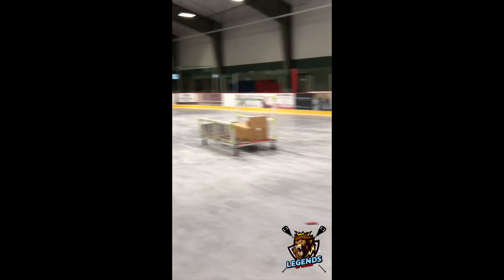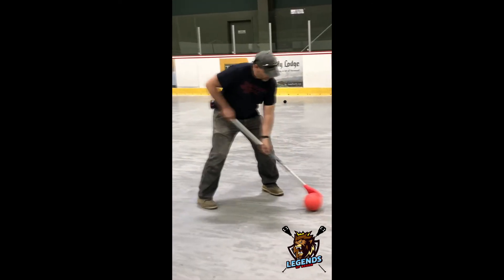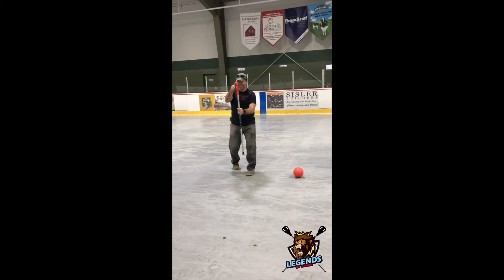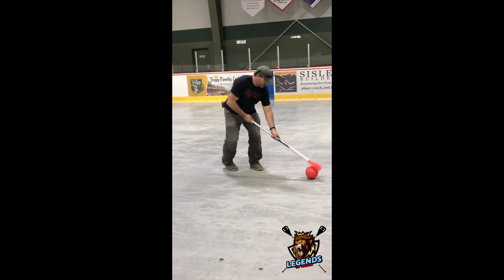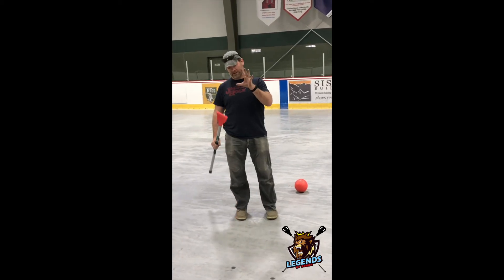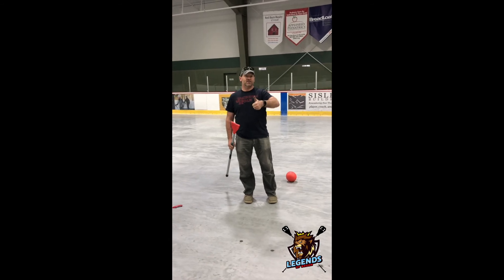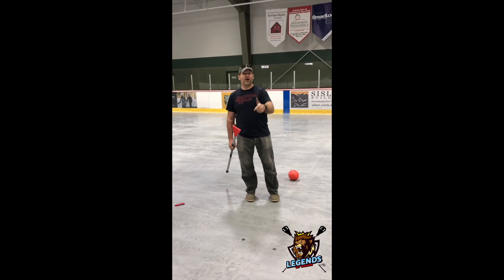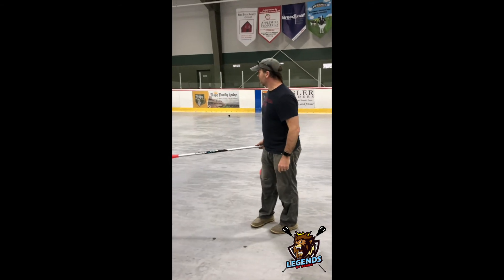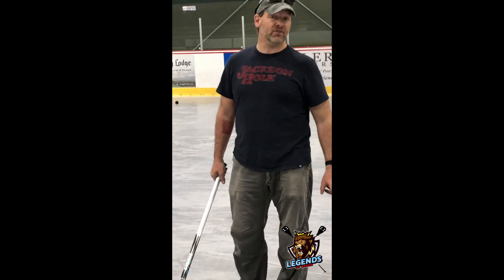Half ice broomball with the half boards up. Just to show the little bit of skill work I've got — I've got a stick with a nice little curve to it so you can do your moves. But you can't do that in the air. What's great about broomball is that everybody sucks at it, so it's going to be fun for everybody. Come on down, come and play. It's coming right up — Stow style broomball right here at the rink. The half boards — it's going to be awesome. Come and play!